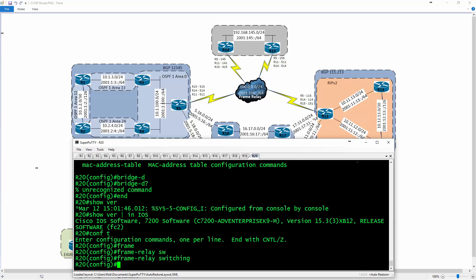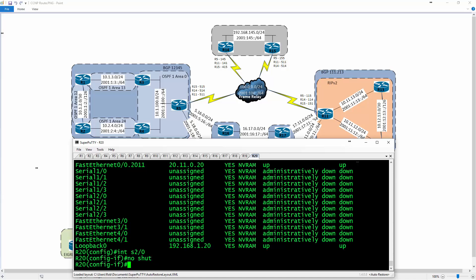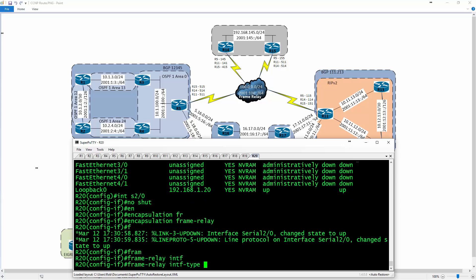I'll do 'show IP interface brief' — that's going to be serial 2/0 through 2/3. On interface serial 2/0, I'll do 'no shut', then type in 'encapsulation frame relay'. The frame relay interface type is going to be DCE, or data clocking equipment — this is the side that controls how fast a serial interface sends data.